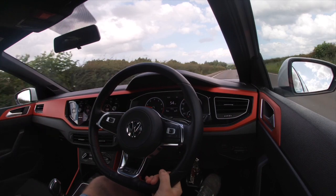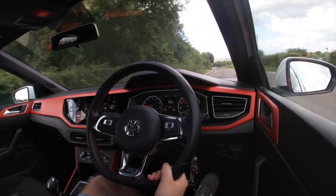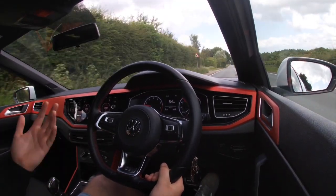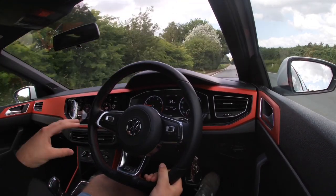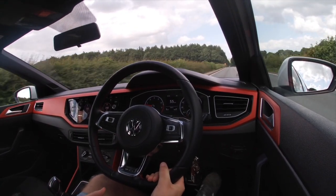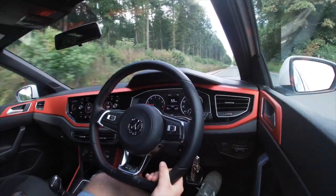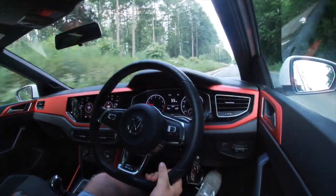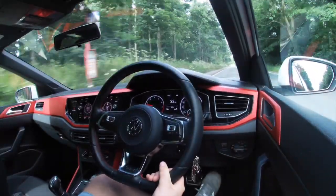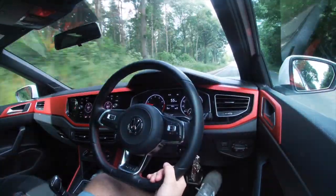Other cars in its category include the Ford Fiesta ST — I have a mate with a Fiesta ST2, so hopefully we can get him on the channel and compare the two. The problem I have with the Fiesta ST is you can get an ST Line that doesn't have the performance engine but looks exactly the same. With the Polo GTI there's nothing like that — the R Line looks similar but it's quite distinct. On paper the Fiesta ST is arguably a better car: apparently handles better, has better sound from stock, but it only comes in manual and I did want the DSG.